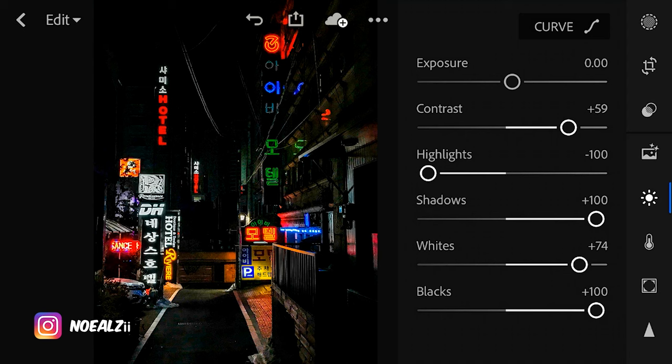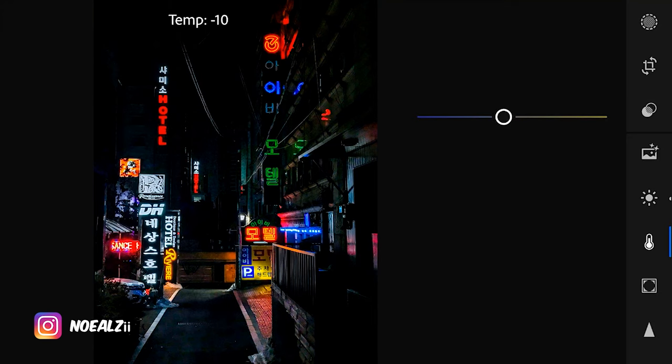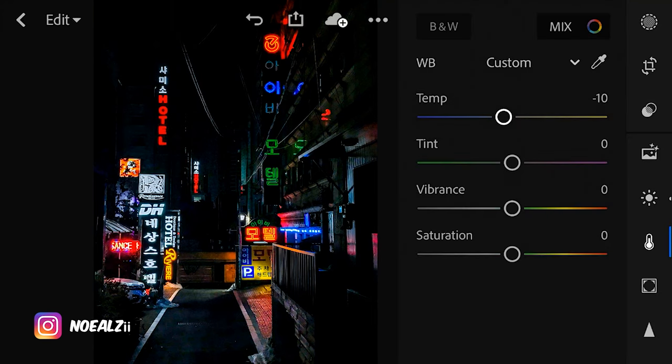Now I'm going to go to temperature. I want it to look a little bit cooler so I'm going to decrease the temperature. Negative 10 looks good. As for the tint, I'm liking the way it is and that looks good.